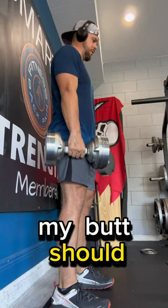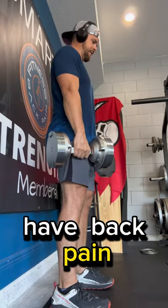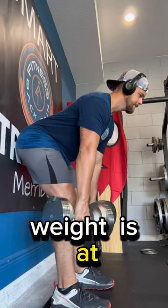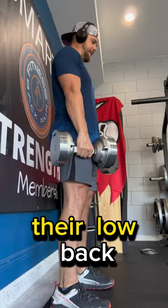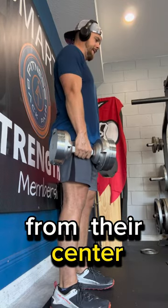my butt should be hitting the wall. Oftentimes what I see as an issue with people who have back pain is where the weight is at in space. They are loading their low back up too much and they have the weight too far away from their center of gravity.